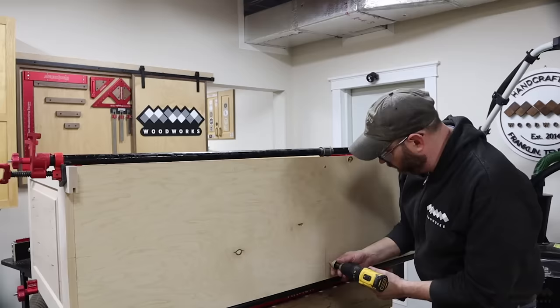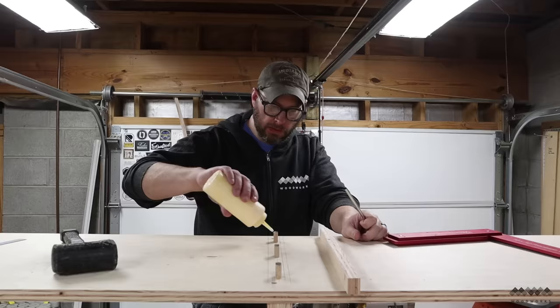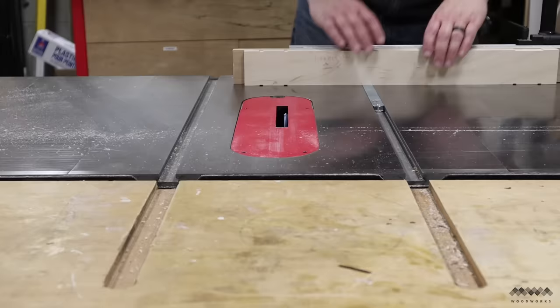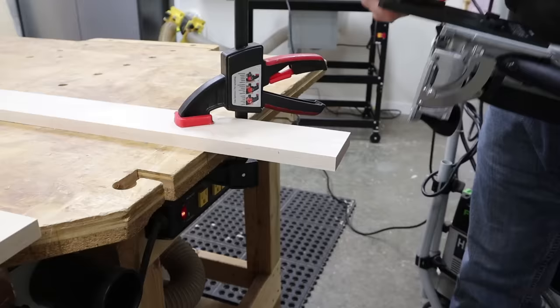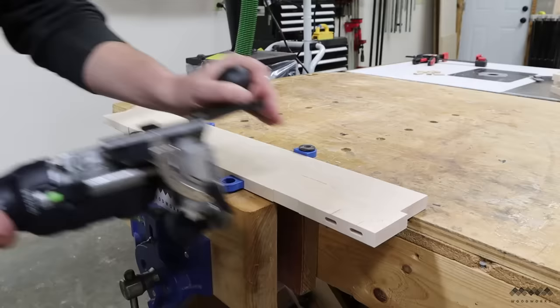Once the glue is dried you could remove these screws, but they're never going to be seen so I'm just going to leave them there. A quick double check for square and onward I go. One final detail on the case is adding a center support to the bottom — this console is six feet long and this is going to prevent any sagging in the middle over time. While this glue-up finishes drying I'm going to focus on the face frame, starting by cutting the hinge mortises in the sides of the frame, then using dominoes for face frame construction.